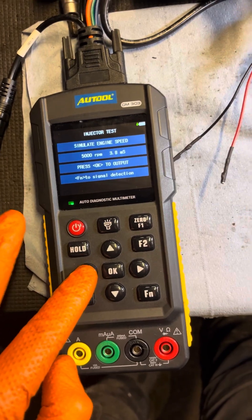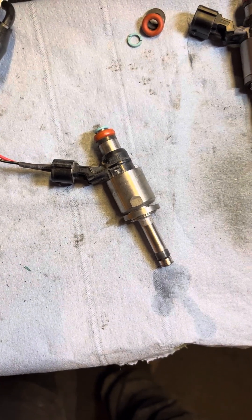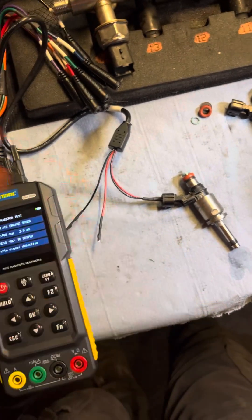We can bring it back down and bring the opening time back down to 2.5 milliseconds, and drop our RPM down. As you can see, it's quite a useful tool for just seeing if the injector is working. We actually didn't take them out just to check — we're actually going about cleaning these injectors.